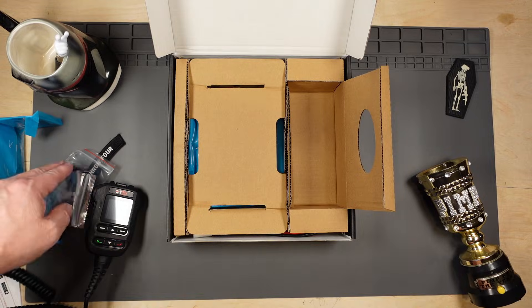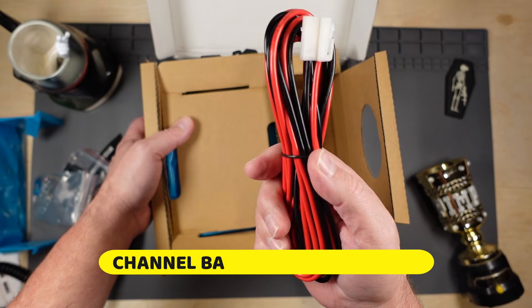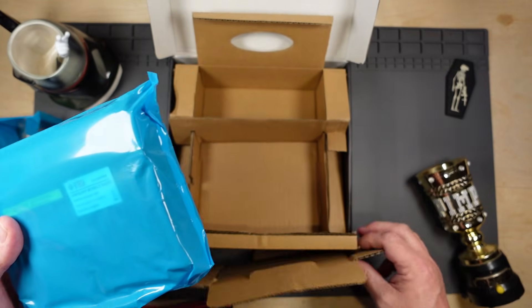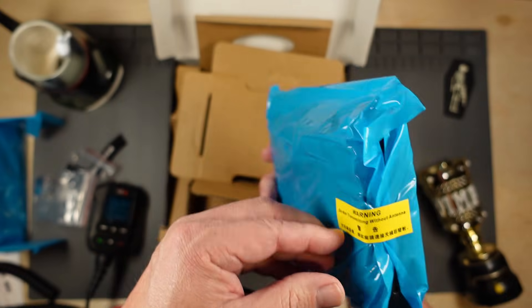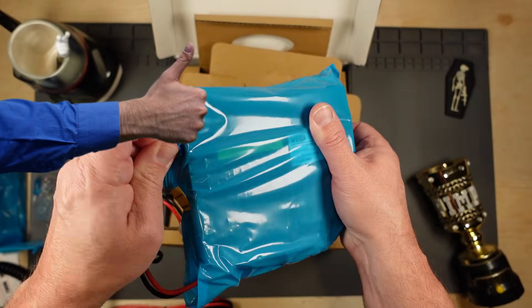And your fuses. There's your power cord. Warning: do not transmit without antenna. Good advice, BTEC.